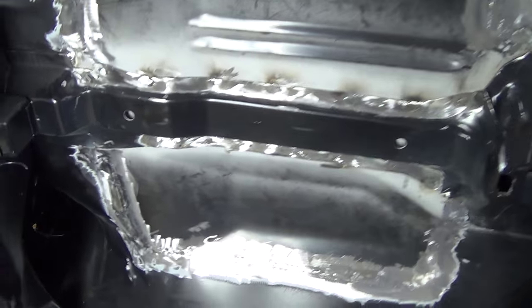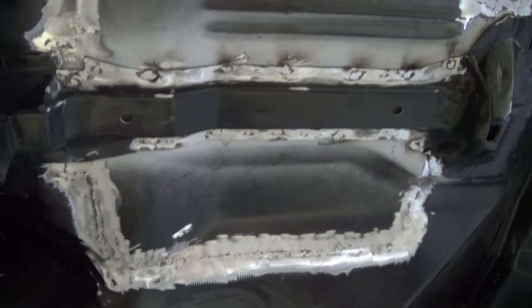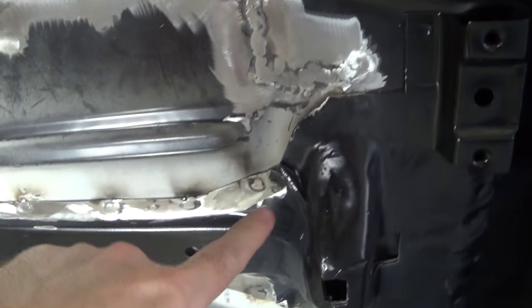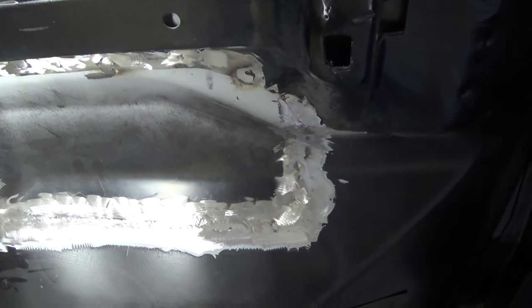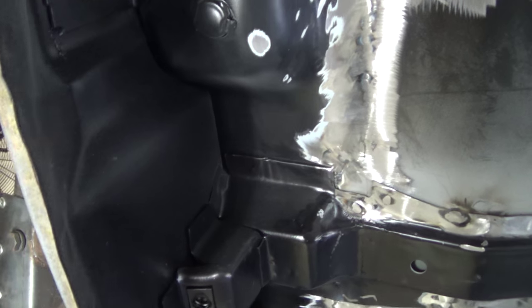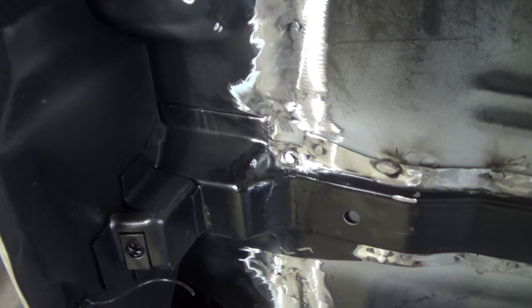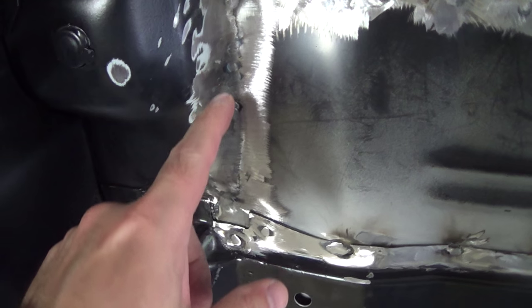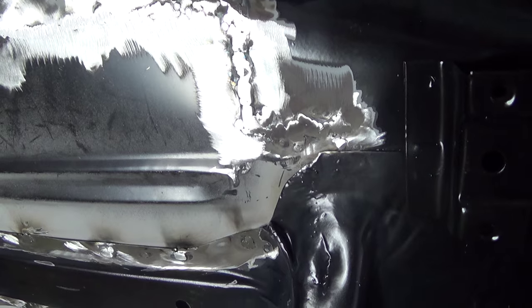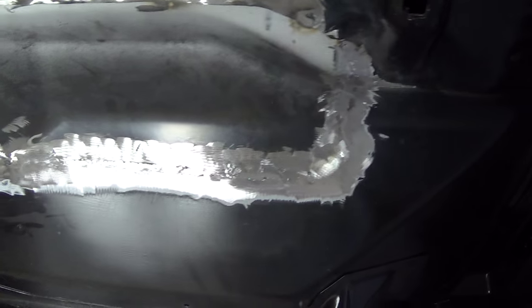Alright, we got everything sanded down here. I went over all of this with a 50 grit roll lock. Everything looks pretty good. I found a couple more pinholes along the way, and I was tempted to just let them go — like, I've gotten so far, I'm almost done. But no, I fixed them, so it's good. I maintained the commitment. So we're ready to put the kitty hair on here.